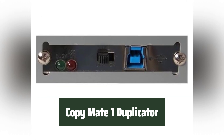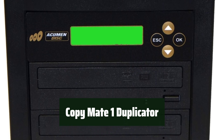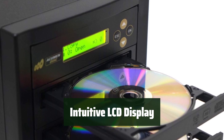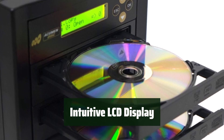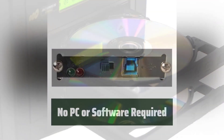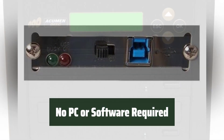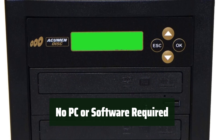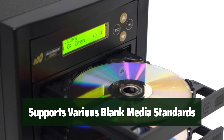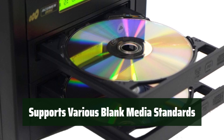Number 4: Just plug in and press a few buttons, and you can duplicate your DVD or CD without needing a PC or any complicated software. The easy-to-read LCD display makes it simple to navigate through the duplication process and monitor the progress. Simply insert your disks and let the duplicator do the rest. It's compatible with a variety of blank media standards, so you can duplicate your disks with ease and confidence.